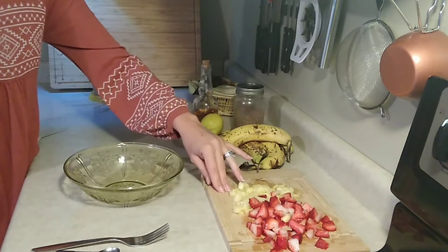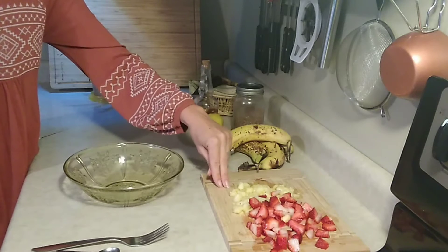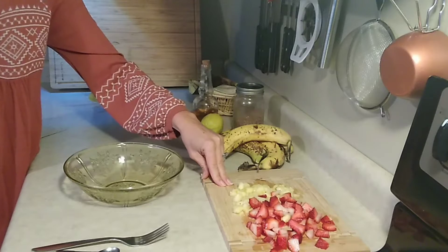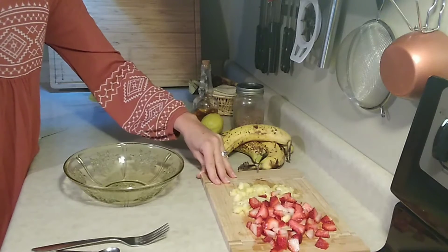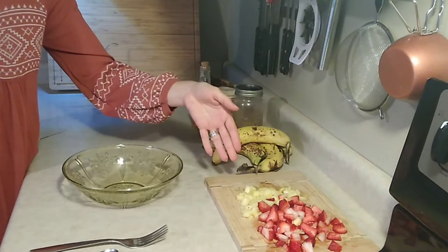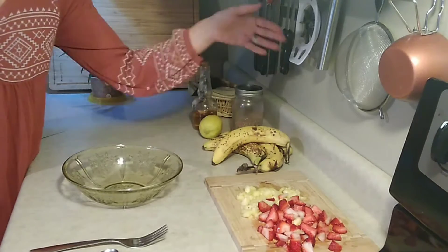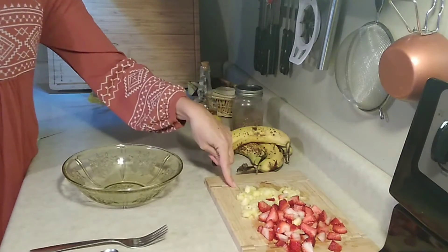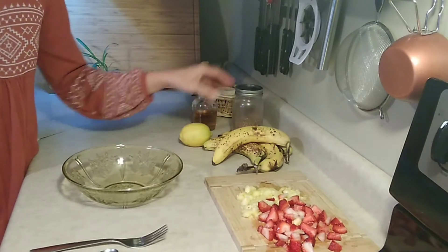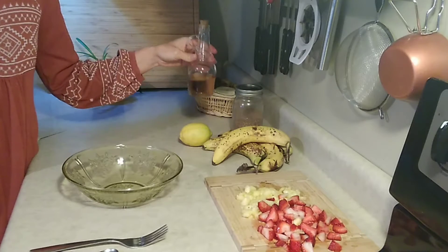Right now I've got strawberries and pineapples — they're in season right now, so I tend to eat what's in season. That's better for you; you're getting fresher produce. So right now I've got bananas, some cut-up pineapple, strawberries, lemon juice, and apple cider vinegar.